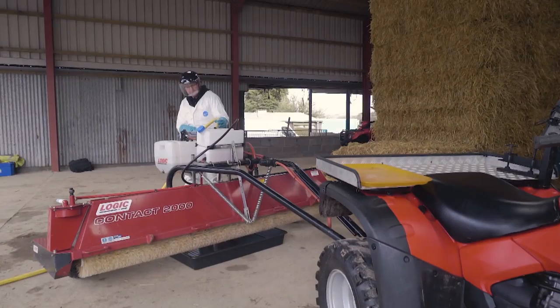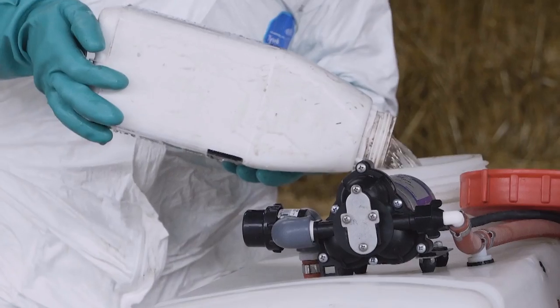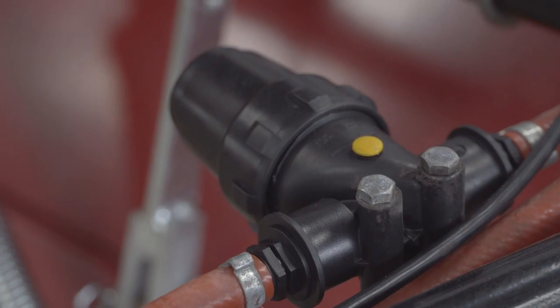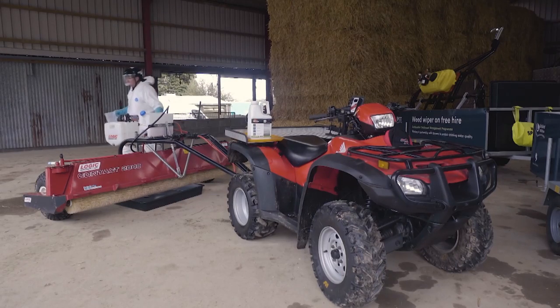If there are no instructions, triple rinse the container with clean water and pour it back into the tank. Do not pour it down any drains or sewers. Dispose of the container in line with current guidance, usually to a licensed waste disposal contractor. Return any unused chemicals to your secure store for future use.